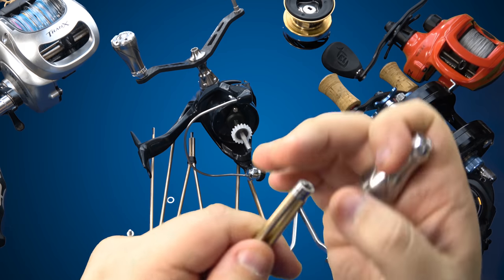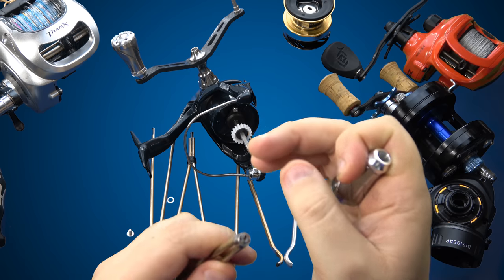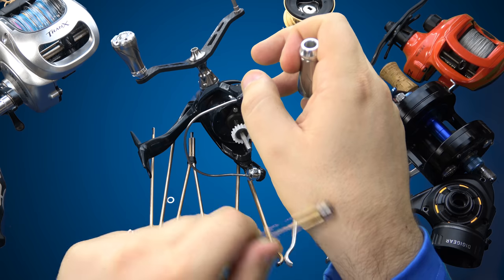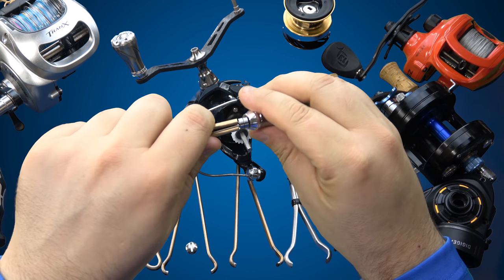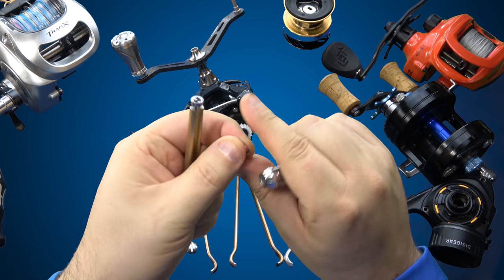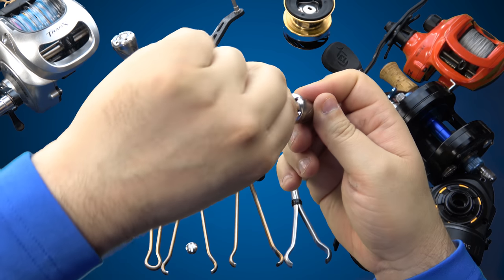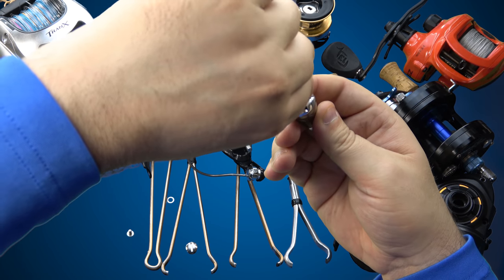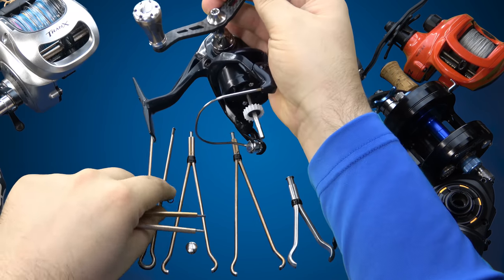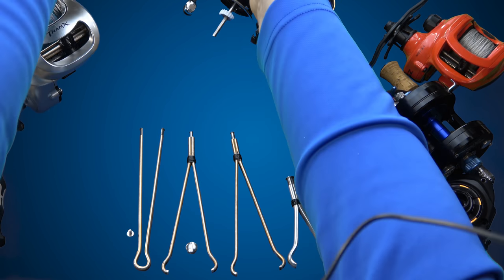These could also be bushings that you are upgrading and replacing with bearings. If you're servicing a reel and you want to see if there's any damage or corrosion in the handle knob bearings — which is very common — you can cover two at the same time, and then you just go like this. And you get the point. Another use.